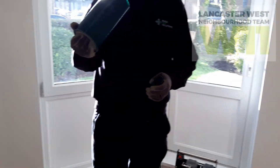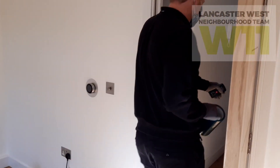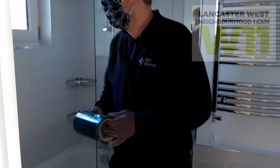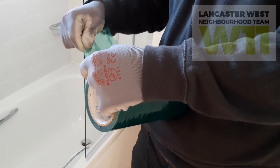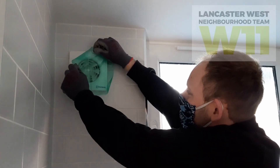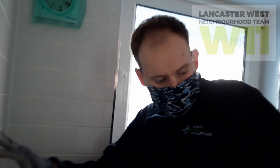Next we need to seal up deliberate ventilation using sealing tape. Here in the bathroom we've got a pretty standard extract fan. I'll take some sealing tape, rip it off, and seal over the extract. It's quite sticky so try to get it just on the plastic rather than the paintwork. That extract fan is now sealed.